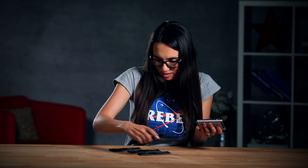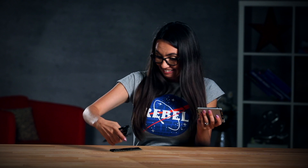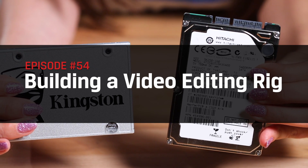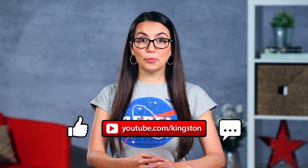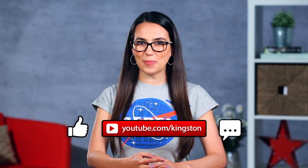I think anyone will mind if I just borrow some of these for my system? Hey everyone, Trisha Hershberger here and you are watching DIY in 5. In today's episode, we're going to talk about what parts you really need for your video editing PC. If you find it useful, be sure to subscribe to see all of our upcoming tips and tricks.